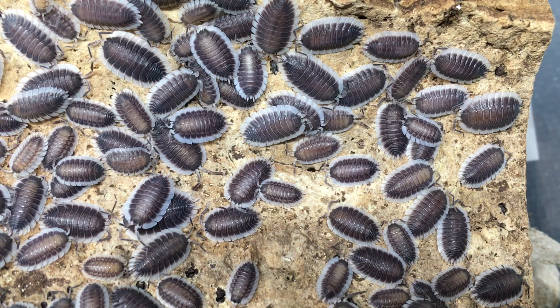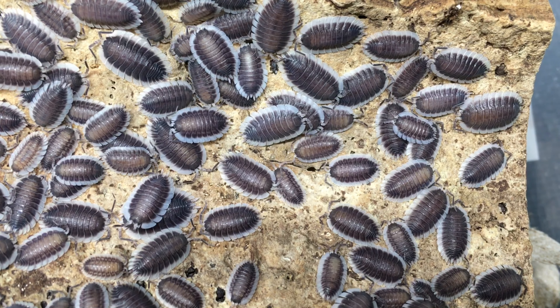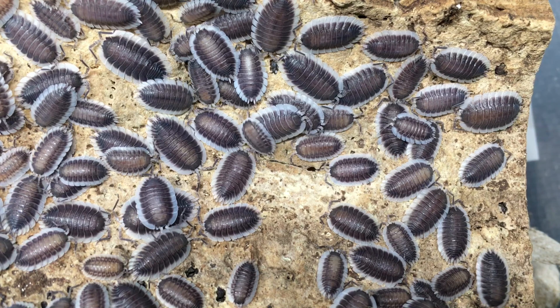Their feeding response is also fairly relaxed. If I drop food in, they're not likely to swarm it quickly like dairy cows would, but if I come back and check on them in an hour or so, I'll often find a number of individuals munching.